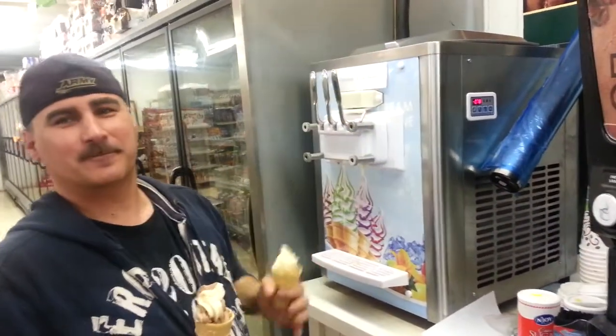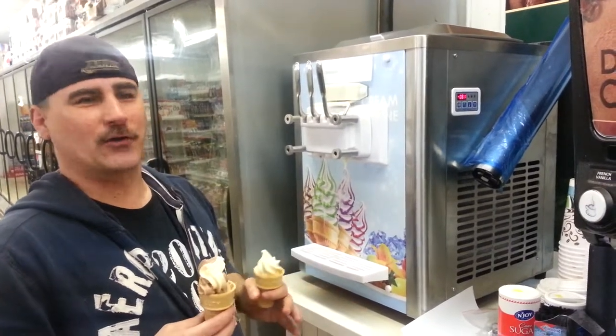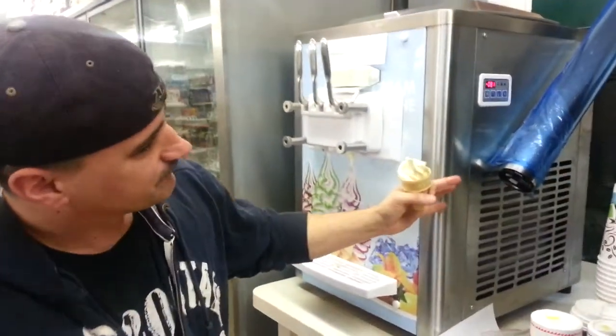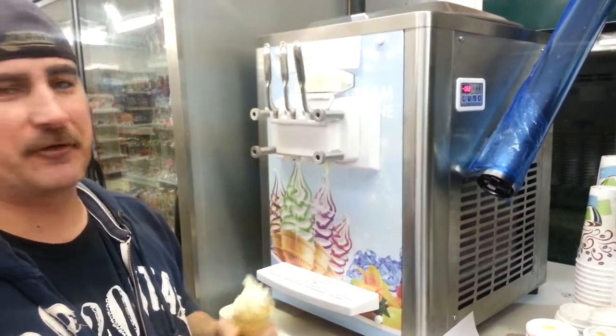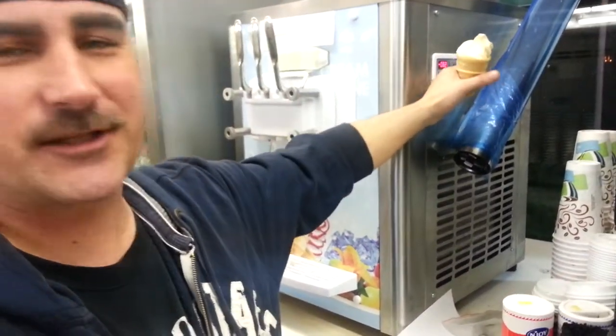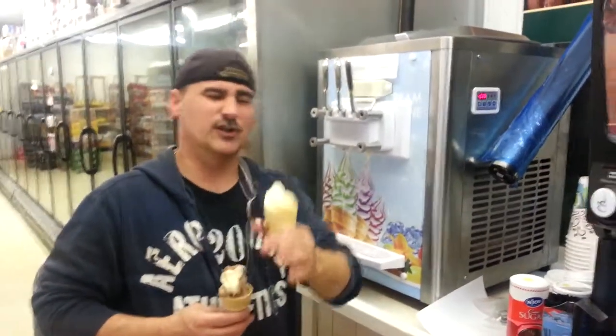Great machine. You'll make your money back in no time. Really easy to use, simple to clean, simple to fill, and the settings are easy to do. Can't beat it. Hope you buy it — enjoy.